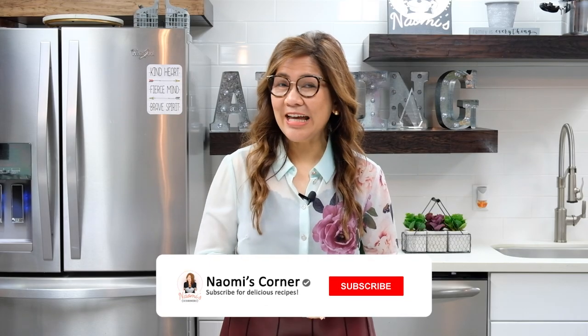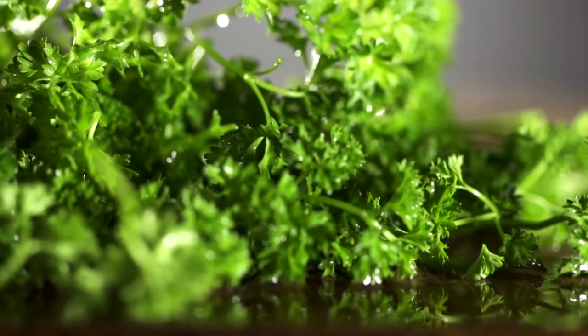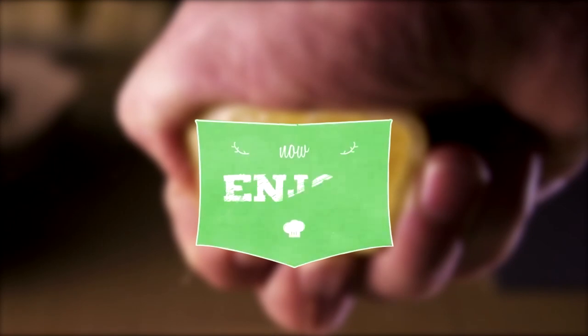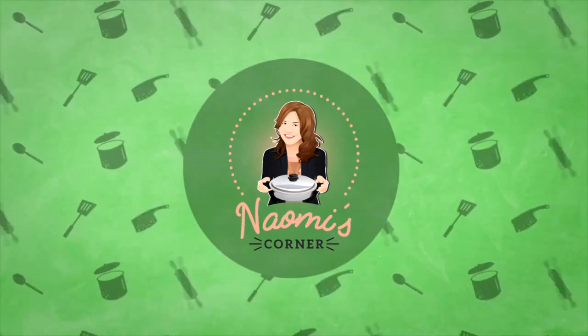Don't forget to like and subscribe to Naomi's Corner for more delicious recipes using Salad Master. Stay amazing. Thank you so much for joining us.